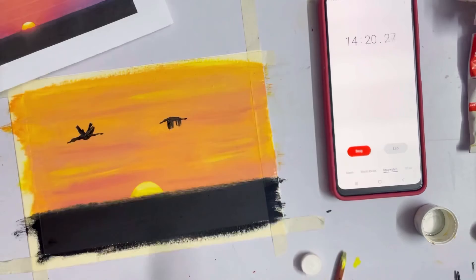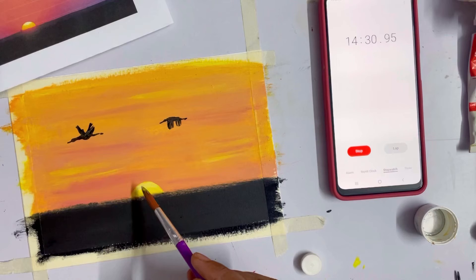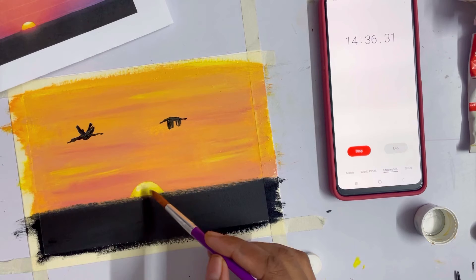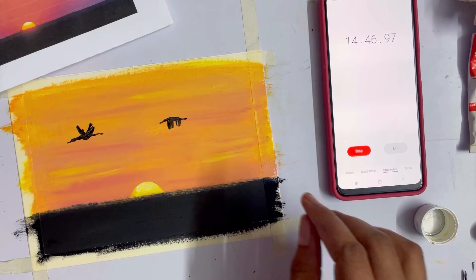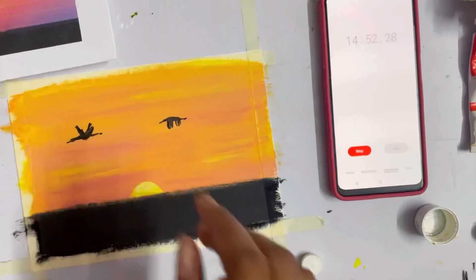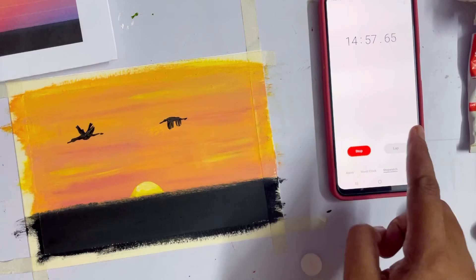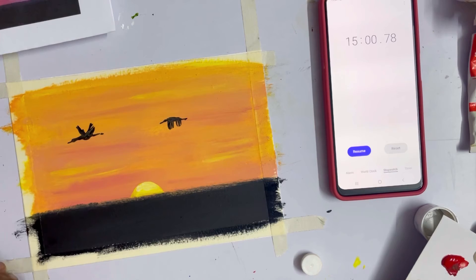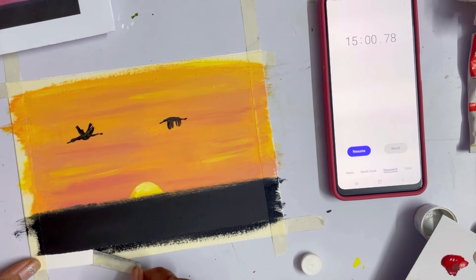Oh god, this was so stressful. Am I done? Wait, let me put a little bit of white — yes, this looks better. I'm done with the painting at 14 minutes 44 seconds. I've done a bit of cheating because I haven't done all the birds, but I'm happy with how it looks. 15 minutes are done — I'm stopping the watch. Now removing the tape.